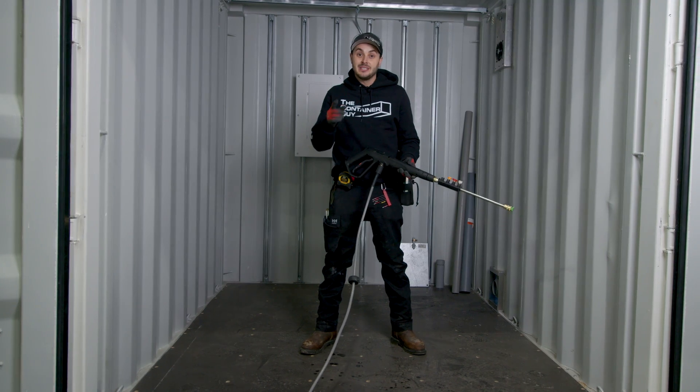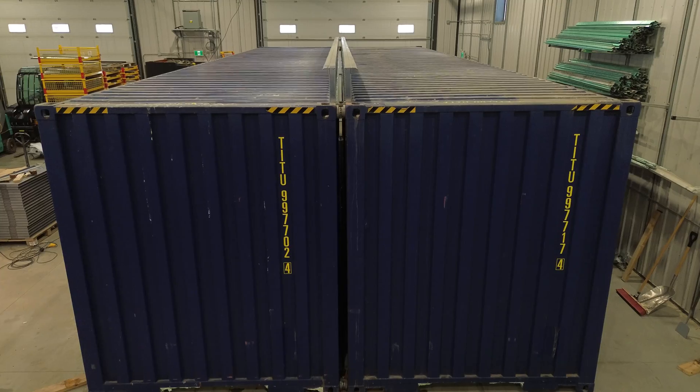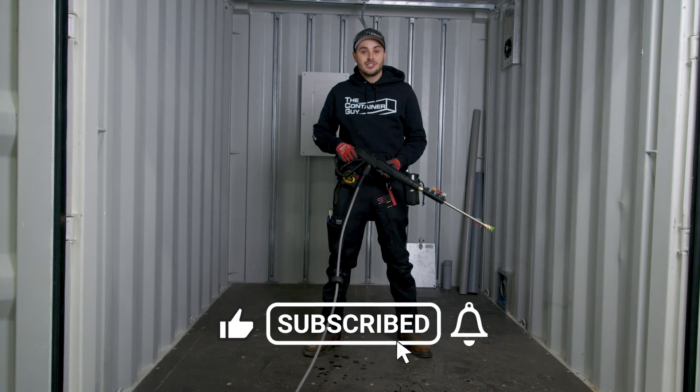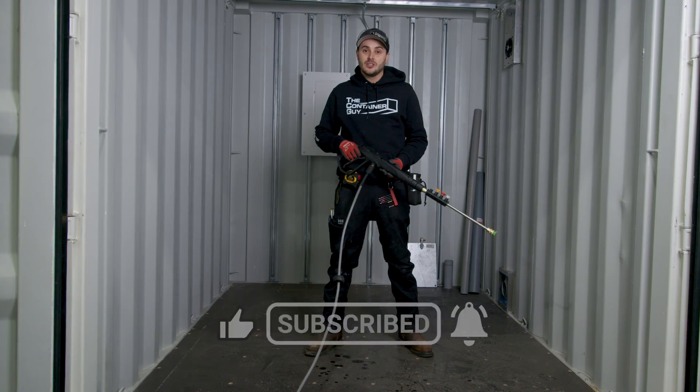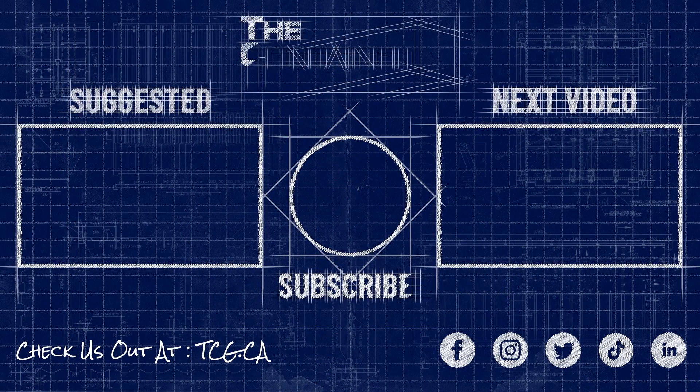If you enjoyed this video, please help us out and give it a like. If you'd like to see more cool container modification projects, we've got some really cool innovative infrastructure stuff coming up this summer. Subscribe to the channel and ring that notification bell, and as always, check us out at TCG.ca. Hope you learned something. To be continued — bye.